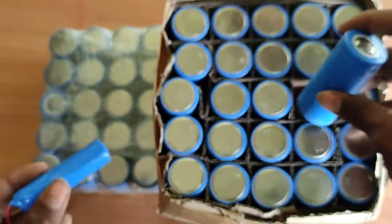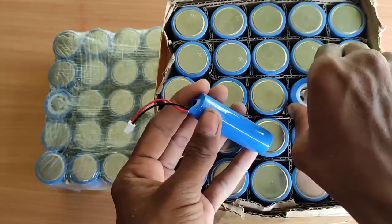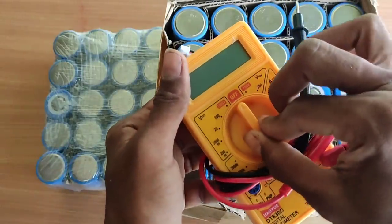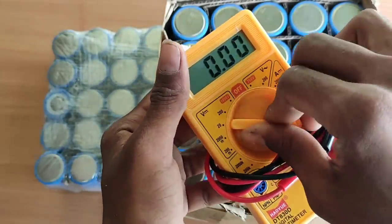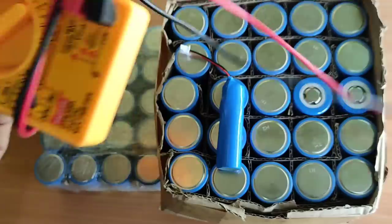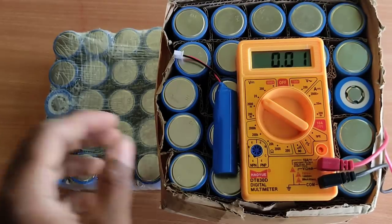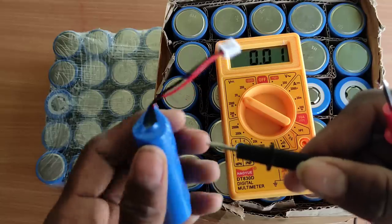Now we can check the two batteries. I will check the voltage. First, we will put it on the 20-volt range. It will be 3.2 volt and 3.7 volt. That's why we will set the volume on the multimeter. We will put the volume in the lithium-ion battery setting. Just to focus.